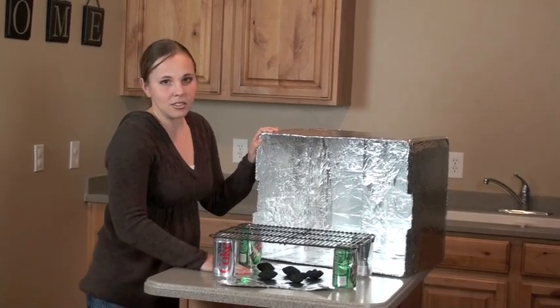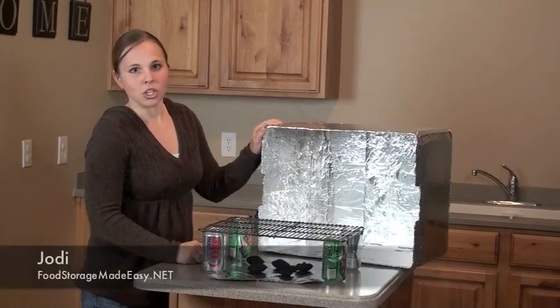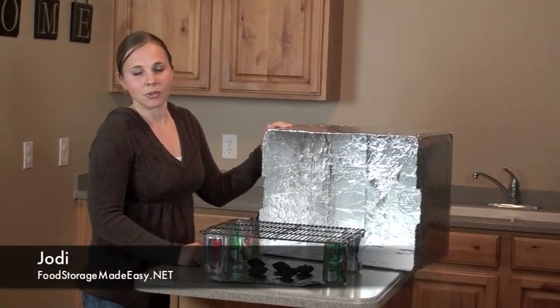We have a complete tutorial on how to make these and how to determine your temperatures and all that in the links below, and you can always find out how we're using them on our blog at foodstoragemadeeasy.net.